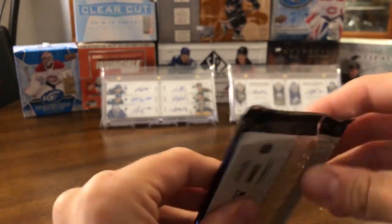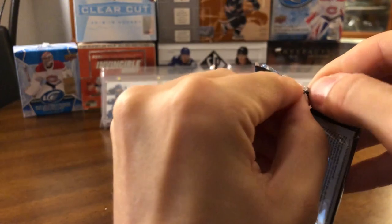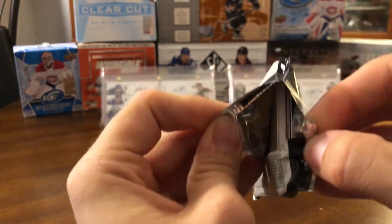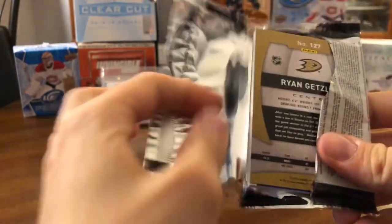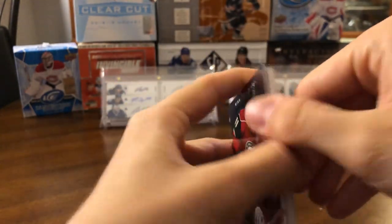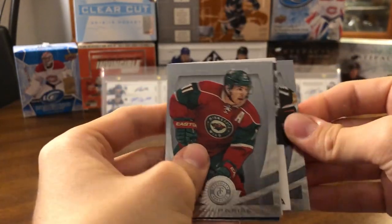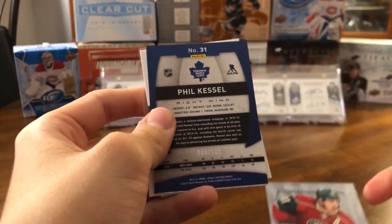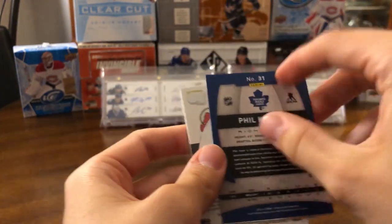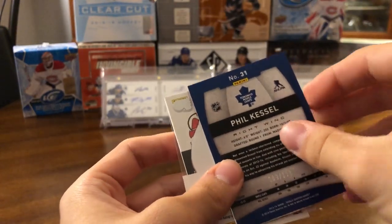The final pack — definitely feels quite thick, thicker than the other ones. Hoping for some kind of patch or something like that. It does look like we got a patch there — looks pretty girthy. Going from the back: we got Ryan Getzlaff, Zach Parise, something Phil Kessel — looks like there's a lot of stuff in here. We got a lot of cards in here.